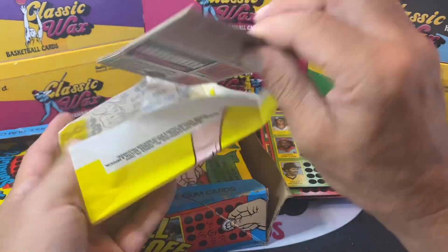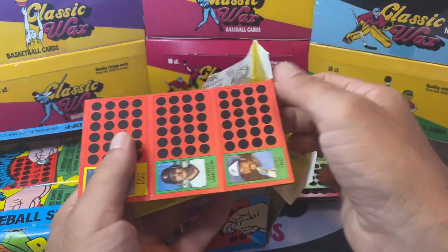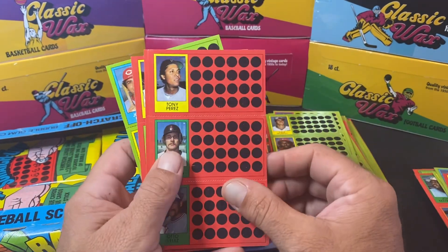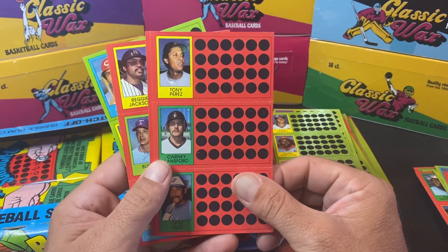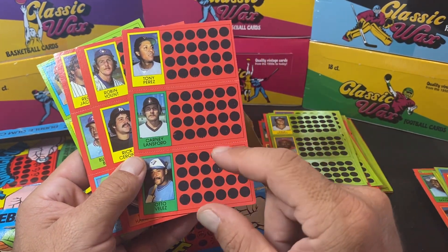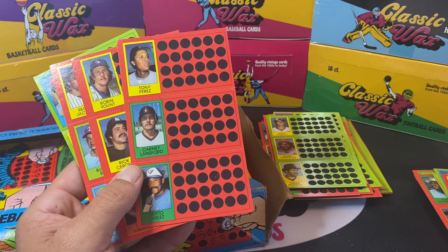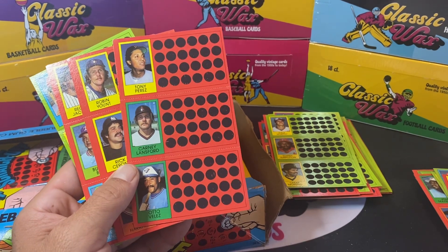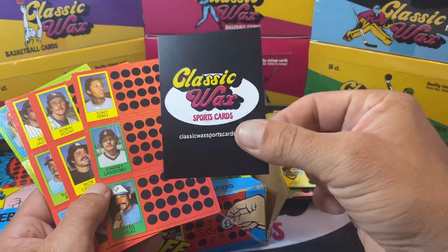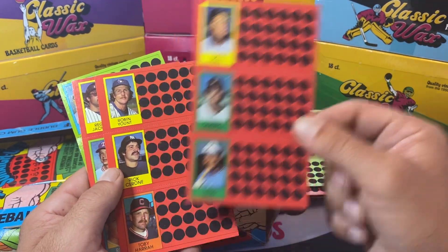Now if you ever buy our wax packs or wax boxes — you can see them behind me — all of our wax packs are real wax, heat sealed, and all of our packs are hand-sealed and heat-sealed. Those are all going to have protector cards that keep the card on top near the wax from being damaged. Tony Perez, Robin Yount.